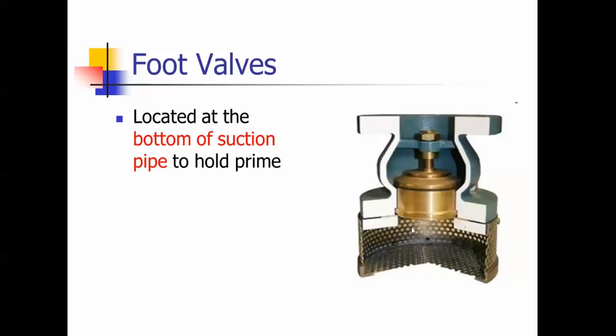This is a foot valve. As the pump is on, it pulls the fluid up through here, and when it shuts off, this drops down and shuts. So it's called a foot valve.